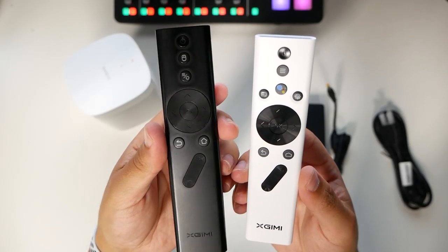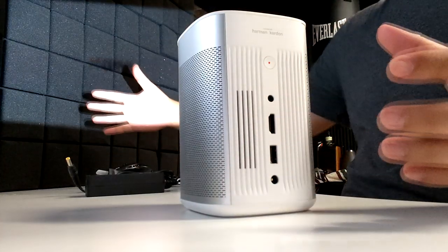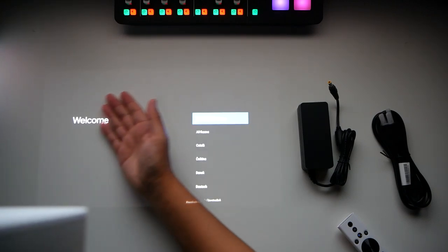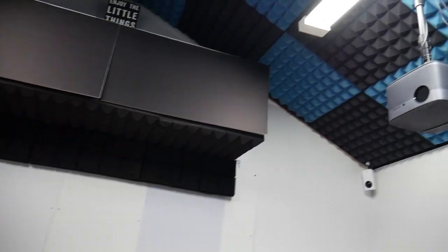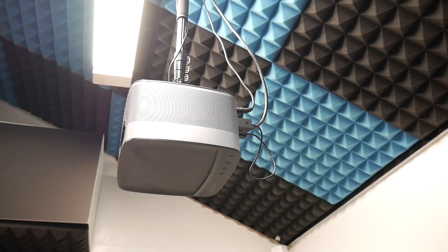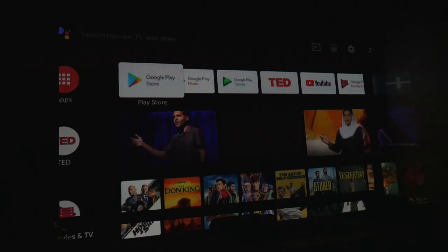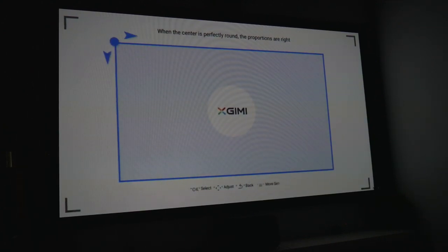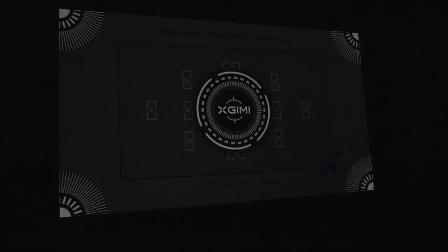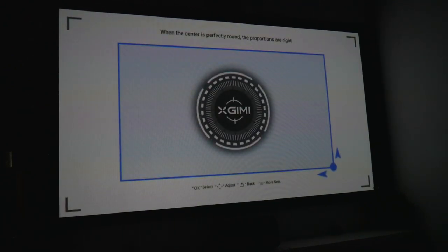Now I'm pressing the power button. Look at that little screen — it's projecting and we can see it just fine. I'm going to project it onto my 92 inch screen. I'll attach it to a monopod, say 'Hey Google, turn off the top lights,' and go to keystone correction to fix alignment. Now I'm letting it auto-focus — we can see it working and finding the best focus, or I could manually focus it myself.